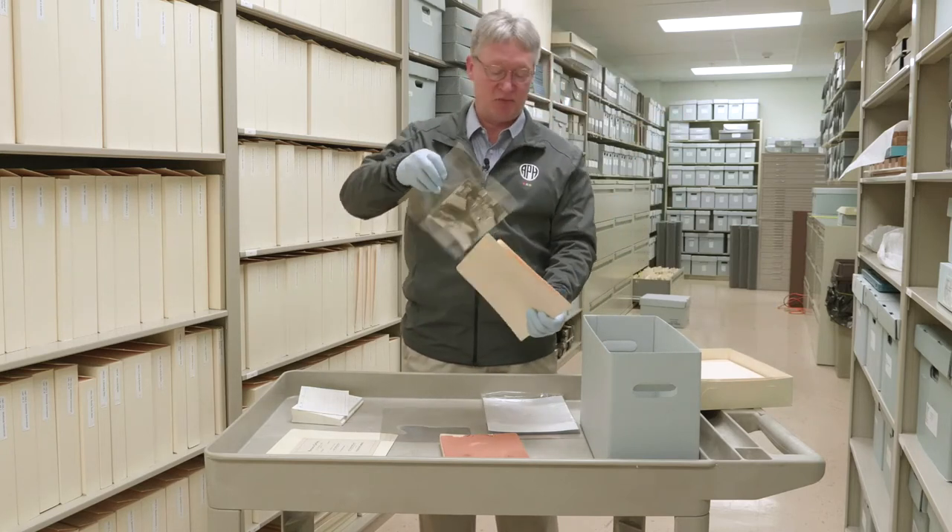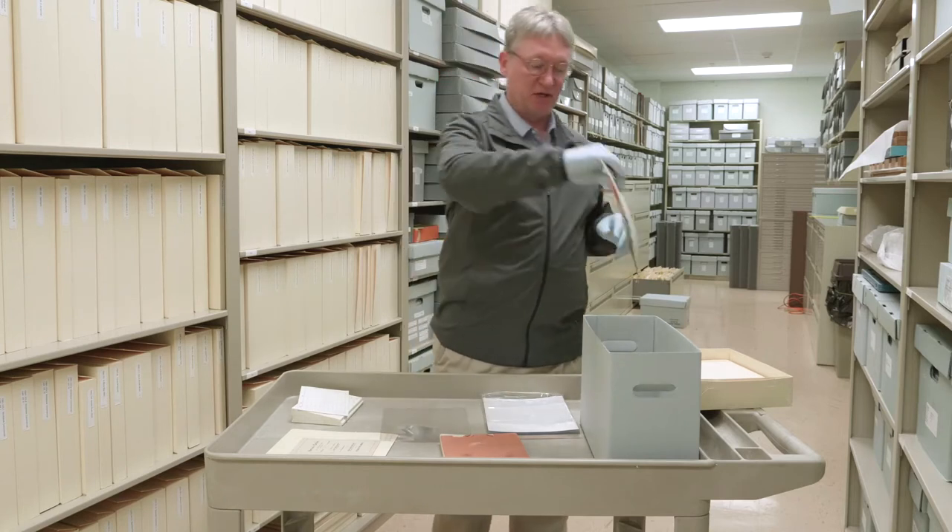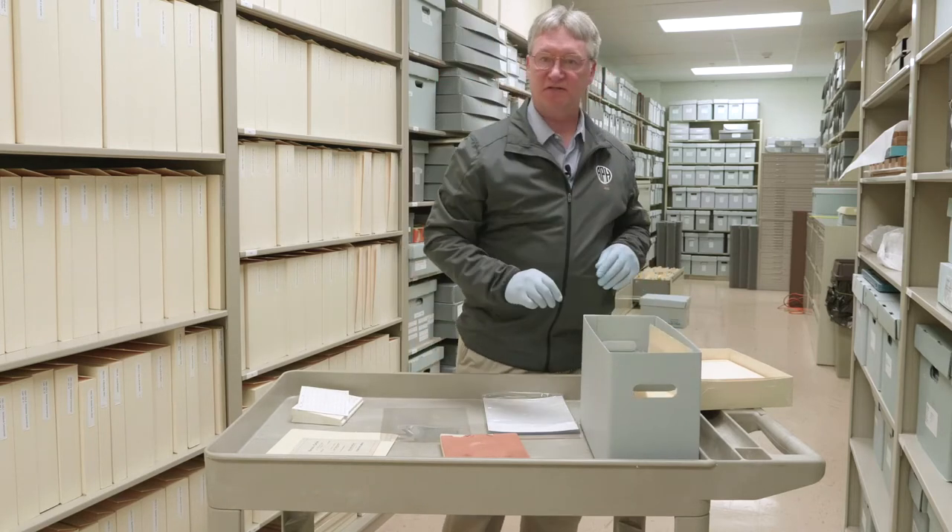I'm going to say that a bunch — acid-free folder. Write the identification on the top, and then it goes into your acid-free box.